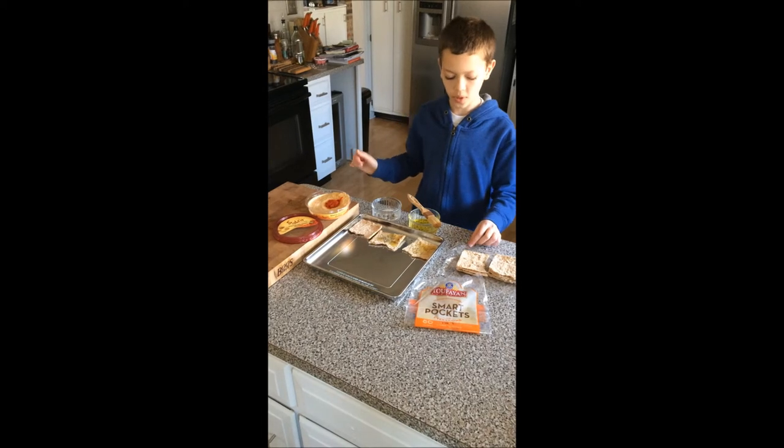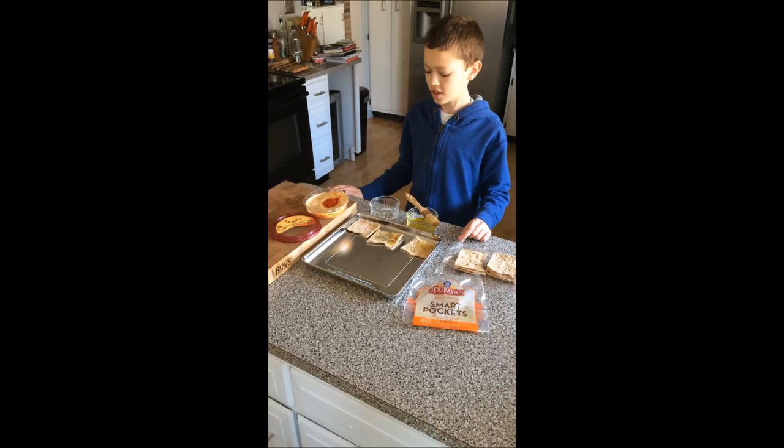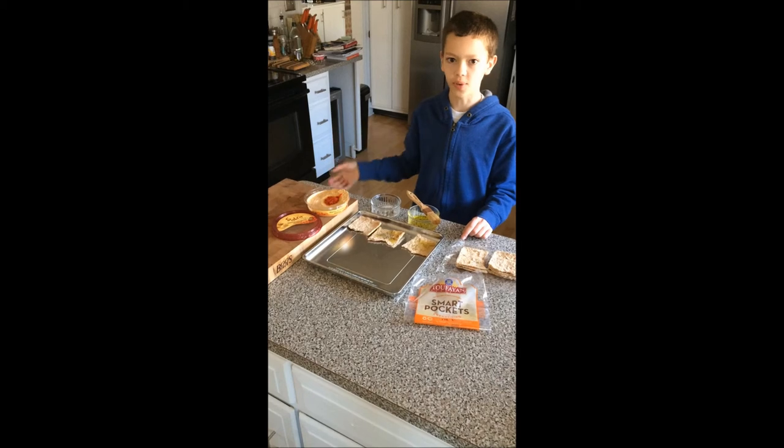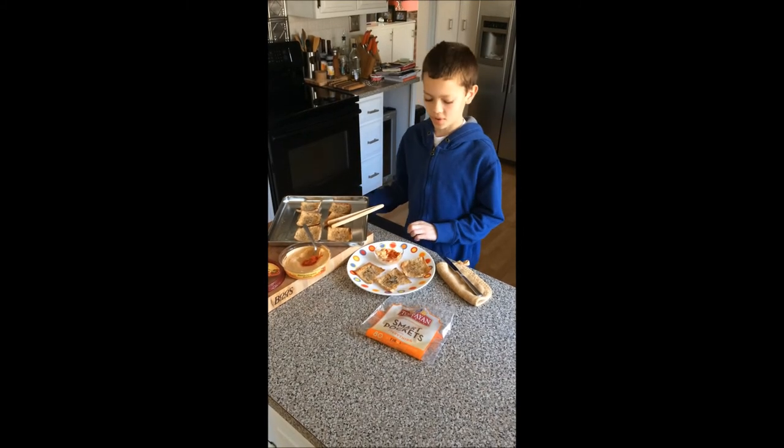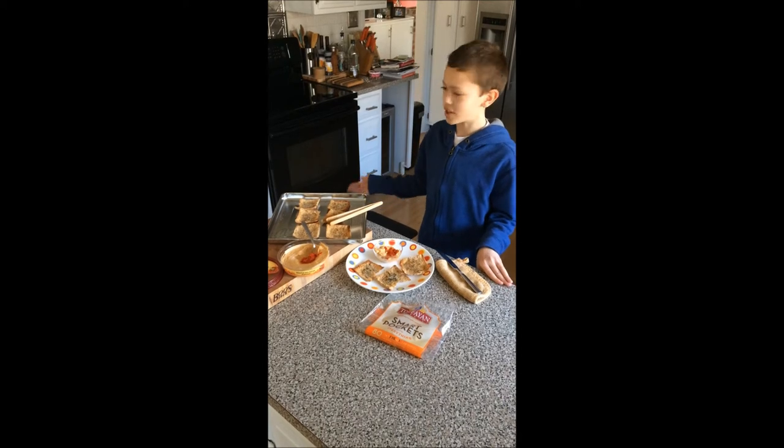Then we will bake it in the toaster oven for five minutes. After five minutes in the toaster oven, you can take it out — but watch out, it'll be hot.